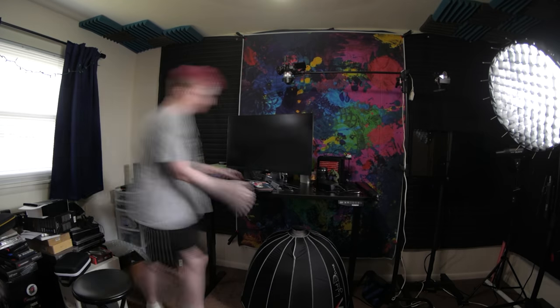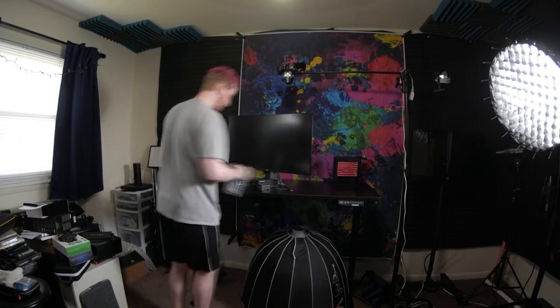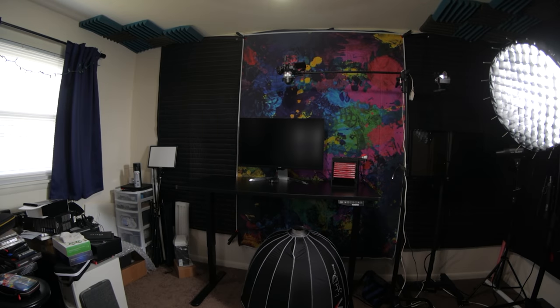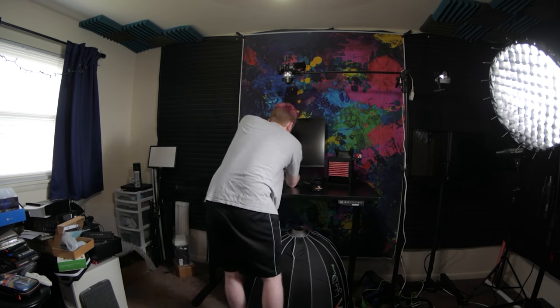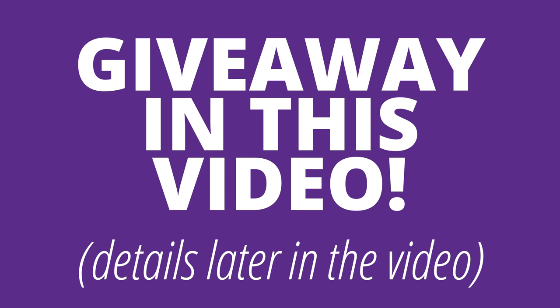Today's video is going to be something different and fun. I built the ultimate Nintendo Switch setup, with quite a few things I've been sent for review and one of them that I'm giving away internationally, so stay tuned for details on that.